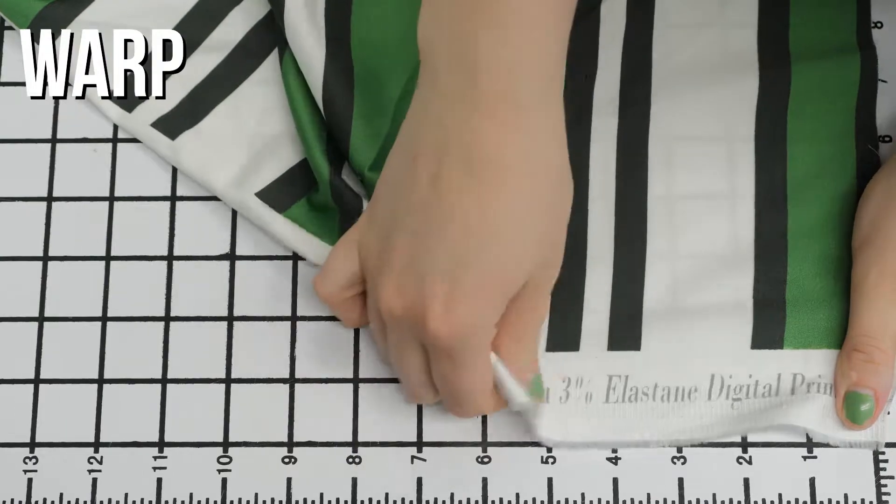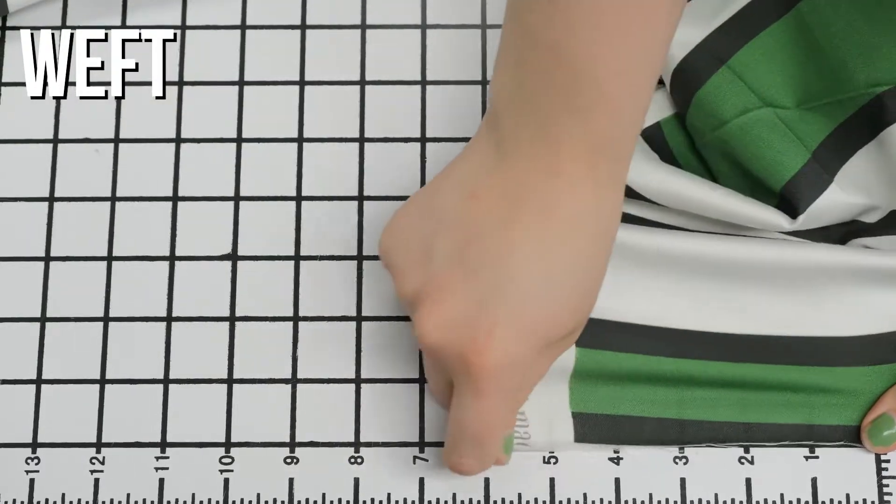This is product number MD0170 with exclusive green Aina stripe stretch cotton sateen. This product has a creamy smooth hand with really excellent weft stretch, although it is just a little translucent.